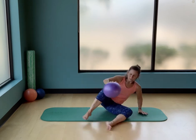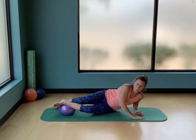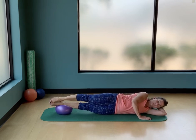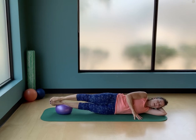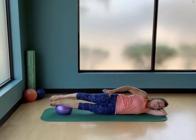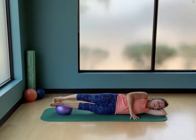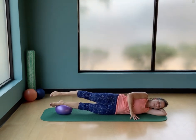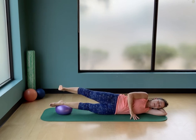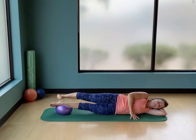Come all the way over to the other side, bringing the ball to your feet — legs long, ball right under your ankles. Bottom elbow is bent, head resting on your bent elbow. Press the bottom leg down into the ball, stretch the top leg a little longer than you thought possible, relax the shoulders — don't roll over to hug the floor. Lift the top leg up and flex to lower. The outside seam of your pants is facing the ceiling — think of your heels sliding up that back wall. Lift up and down, three more, point and flex.